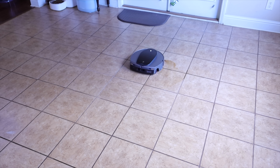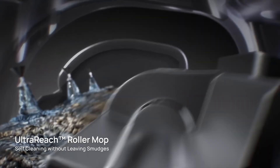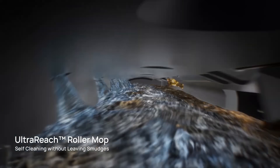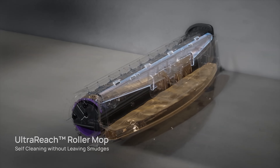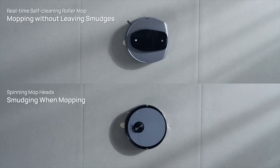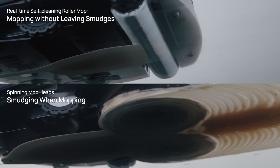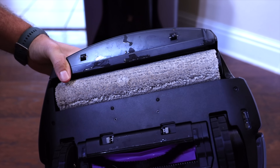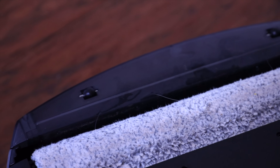Once it finishes cleaning up a heavy mess, it goes back and forth to ensure all the dust and debris is collected into the dustbin with no leakage. When it detects a liquid mess, it slows down and turns off the vacuum motor so it's not sucking liquid into the dustbin, then mops over the mess several times to ensure it's fully cleaned up. The S10 Ultra features a self-cleaning roller mop with a 12-nozzle spray system and a scraper to keep the roller mop spotless and residue-free throughout the entire cleaning session.